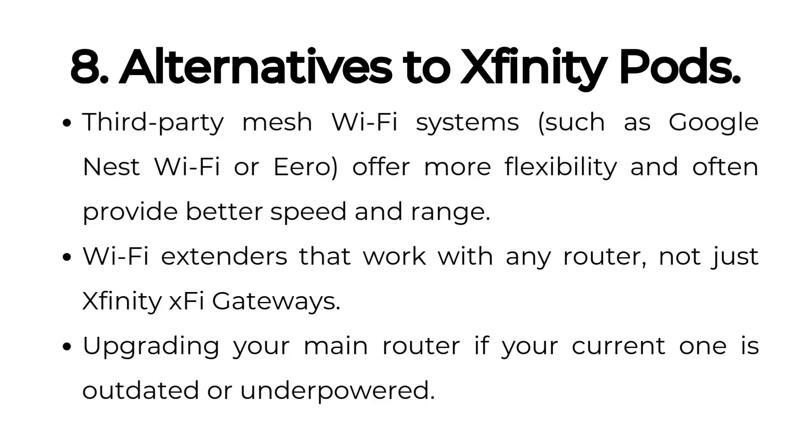Alternatives to Xfinity Pods include third-party mesh Wi-Fi systems such as Google Nest Wi-Fi or Eero, which offer more flexibility and often provide better speed and range. Other options include Wi-Fi extenders that work with any router, not just Xfinity XFi gateways, or upgrading your main router if your current one is outdated or underpowered.